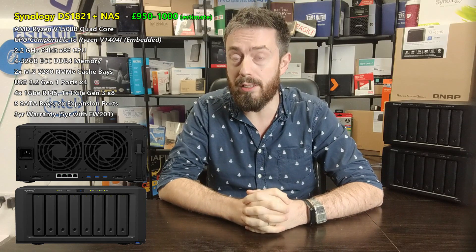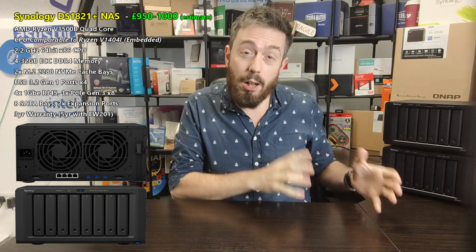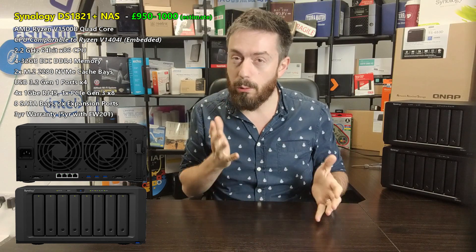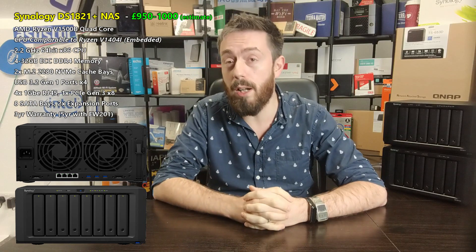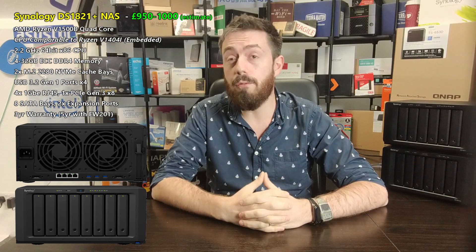We've already done a lot of feature testing on the benefits of those NVMe SSDs for caching, and we'll no doubt be covering that again very soon in a slightly different way with DSM 7 and Synology Drive 3.0. The current DS1819+ retails for about £950 including VAT, and this new 8-bay is going to be right around that price — maybe £20–30 more, just like we saw with the DS1621+.